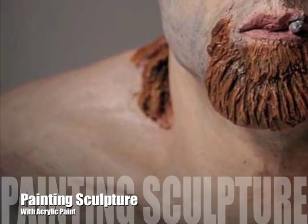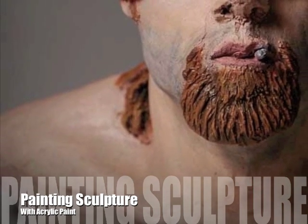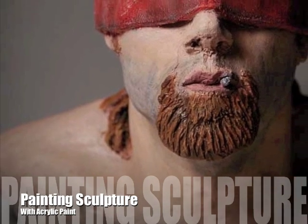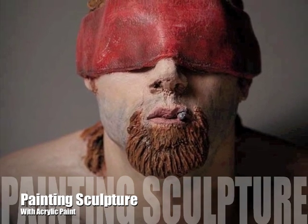This short video will go through the appropriate and effective steps in the application of acrylic paint to sculpture. There are a wide array of finishes that can be achieved with acrylics. In this video, we will be giving the ceramic portrait a realistic and light-like finish.